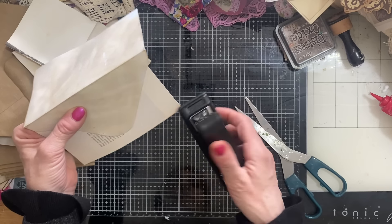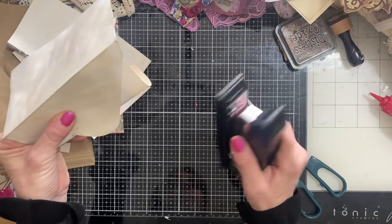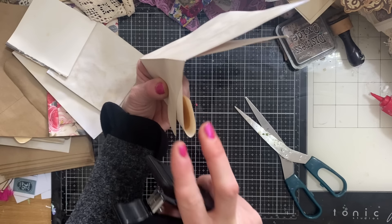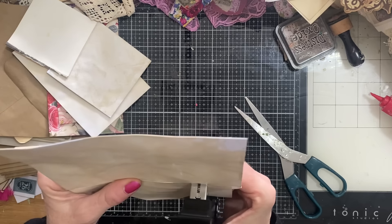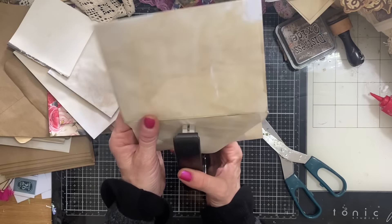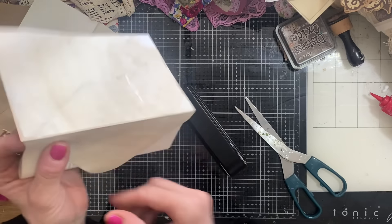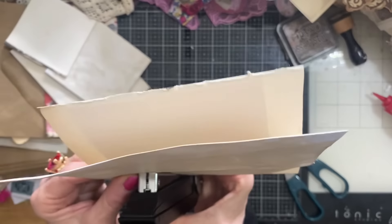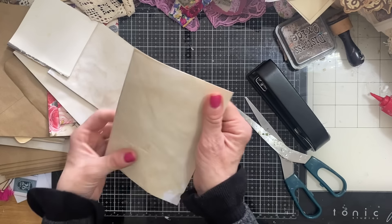This is where you're going to take your stapler. If you have just a regular stapler, what you can do is kind of fold your pages in — not squishing them, but just curving them. Then you can get your stapler in like that, and just staple your pages in. Just check that I'm in the right place there — and there we go. That's all there is to these.